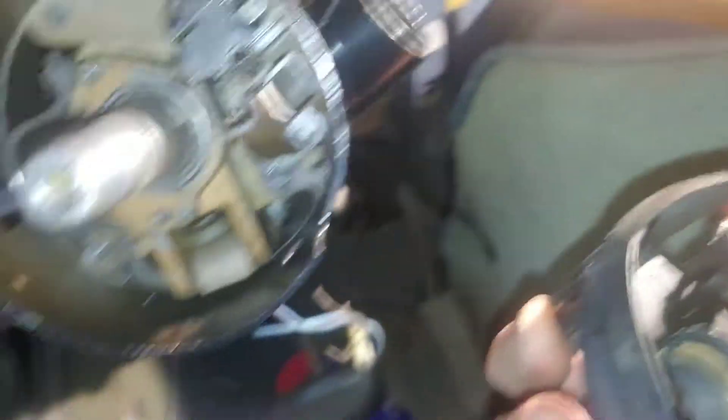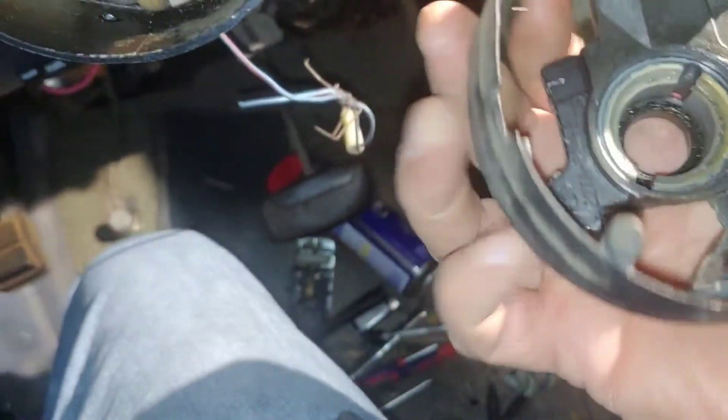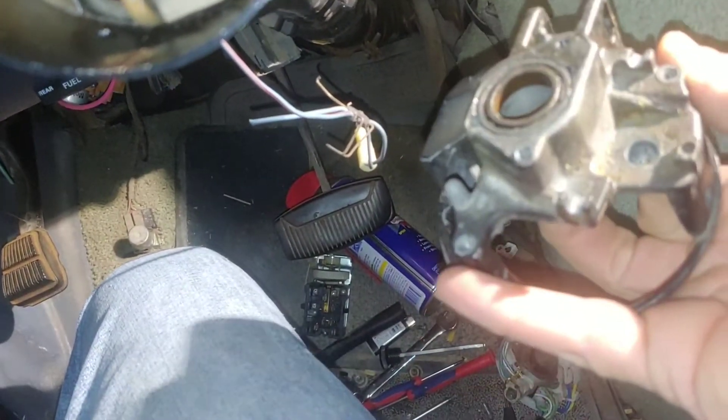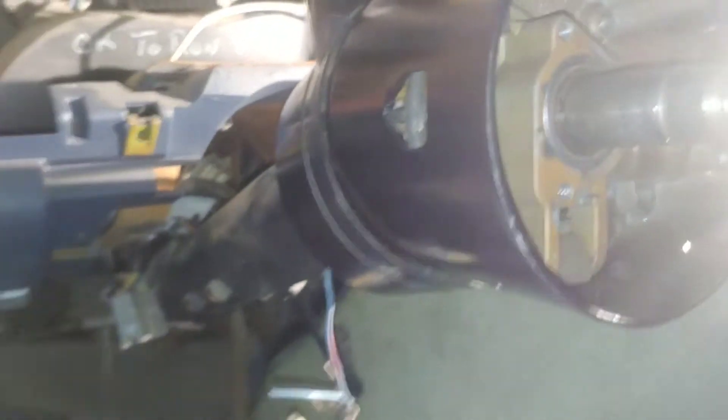All this stuff was busted, had cracks in it. That's why it got the replacement. This came out of a Torino — well, actually an Elite, a Ford Elite, 78 model I think.